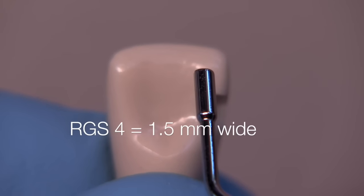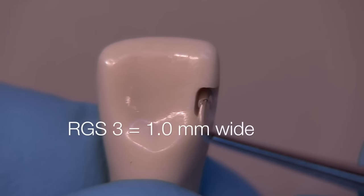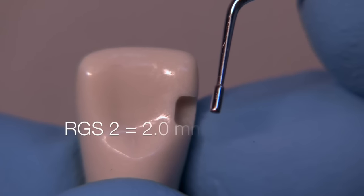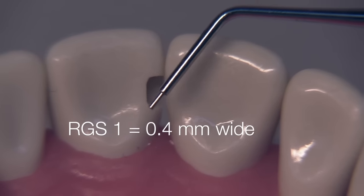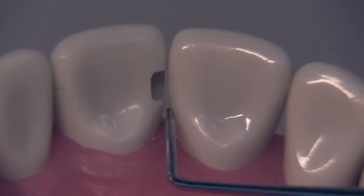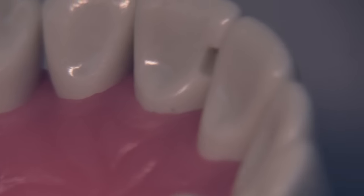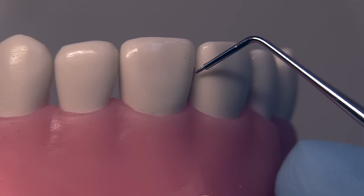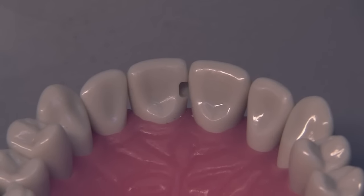If we look at the RGS4, which is 4 millimeters in length, we can see that the prep is about half of the buccal-lingual dimension of the tooth. The RGS4 is 1.5 millimeters in diameter, and we can see that the axial depth is less than 1.5, but with the RGS3, which is 1 millimeter, we can see that it's more than 1 millimeter — so we're probably looking at somewhere between 1.2 and 1.4 millimeters of axial depth. There's about 0.3 millimeters of gingival clearance, and the incisal contact has remained intact. From the facial view, just a little sliver of the preparation is visible, and it follows the contour of the adjacent tooth very nicely.